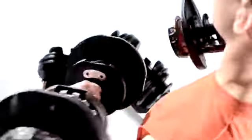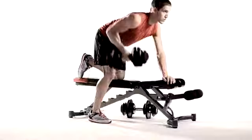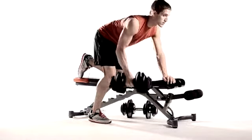Changing weight is simple and quick. You can pair your SelectTech dumbbells with a custom stand for compact storage during your workouts. We also recommend our adjustable bench to get the most out of your SelectTech workouts.